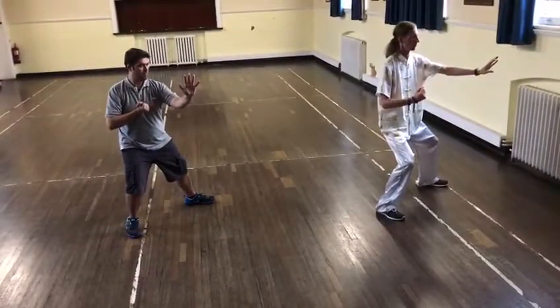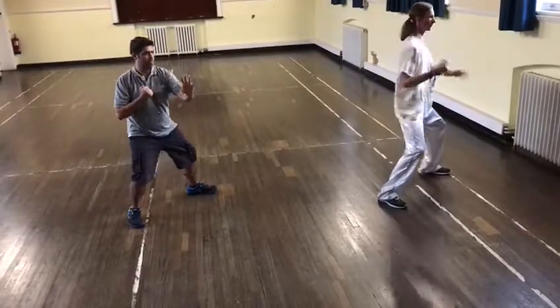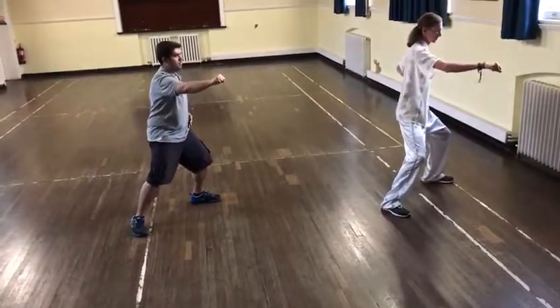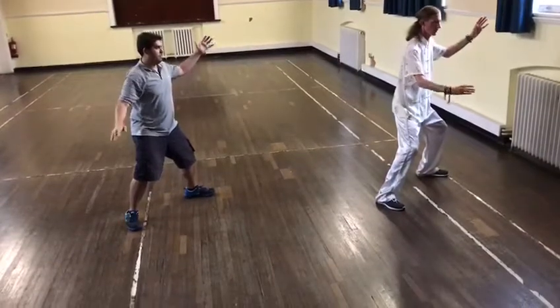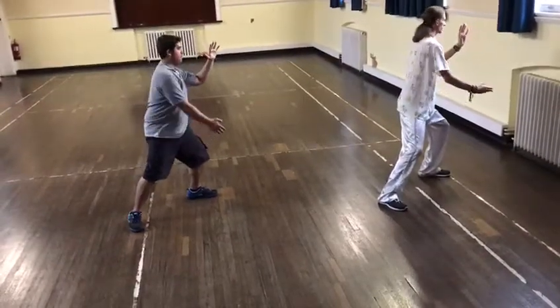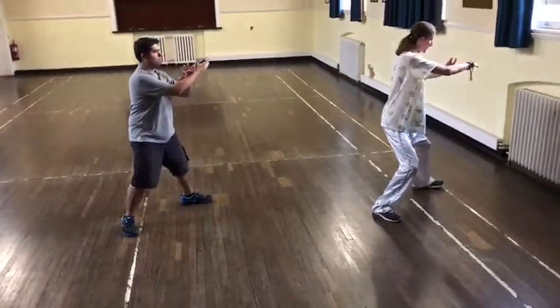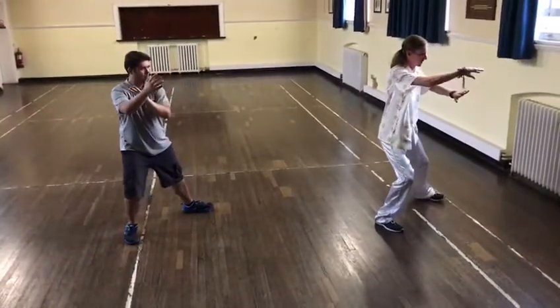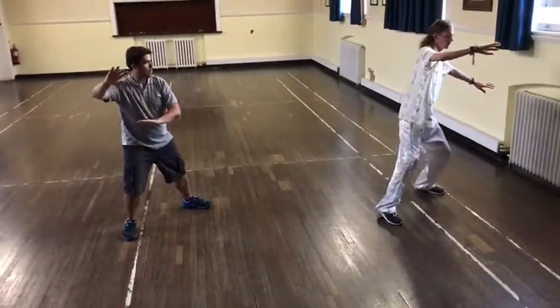Settle. Good. Shift. Both hands circle. One. Two. Turning a little bit to the left. Left hand on the right forearm. Weight shifting to the front. Turning your left toe. Both the hands open.